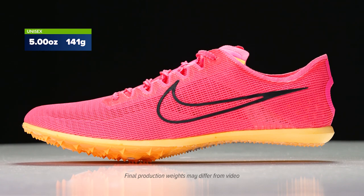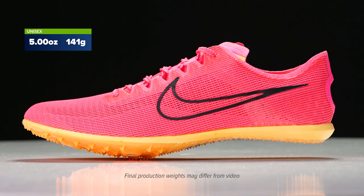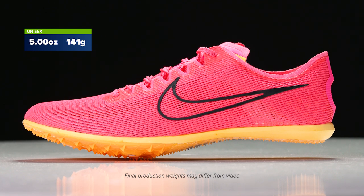How's it going guys, I'm Connor from Running Warehouse and today we are going to be taking a first look at the new Nike Mamba 6. Now the Mamba series has been around for years. Some people consider it a steeplechase spike, but it's really just a fantastic option for anyone looking for an aggressive spike from 800 meters to 5000 meters.